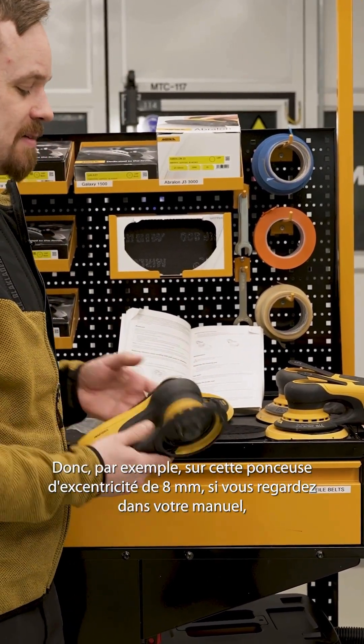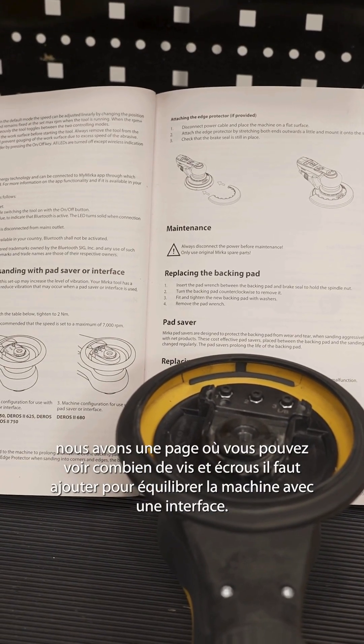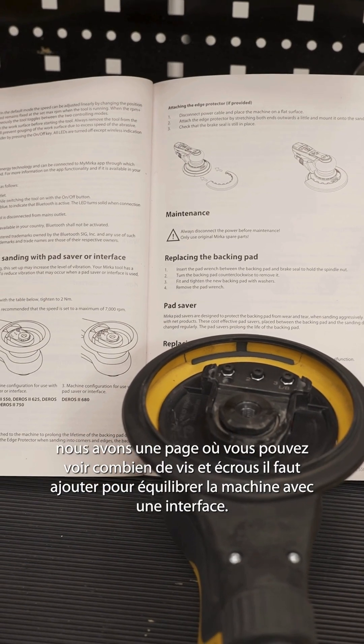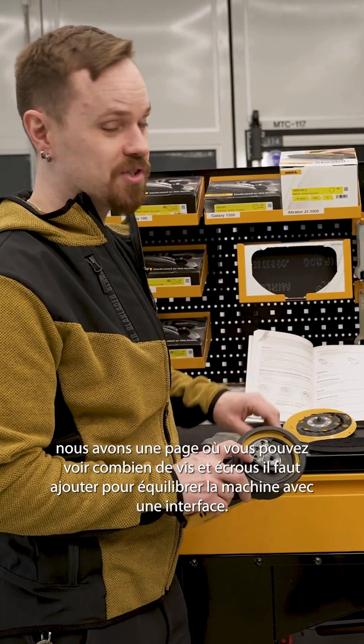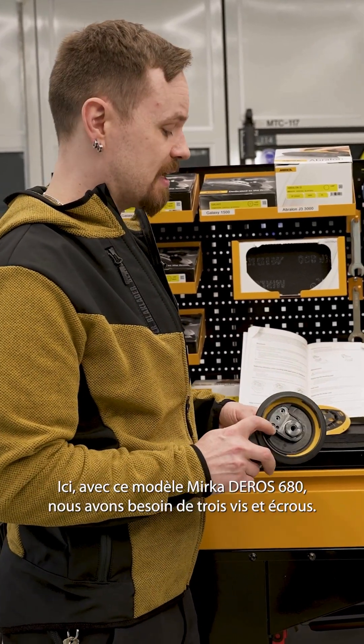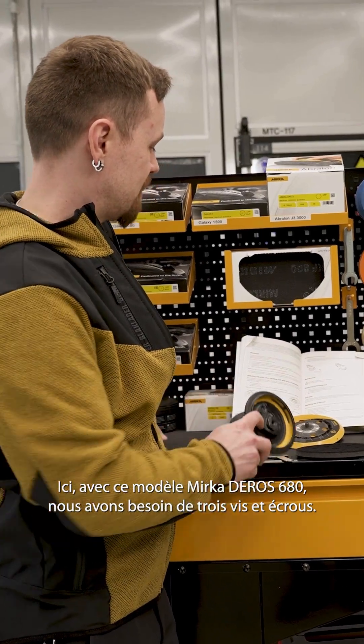For example, on this 8 millimeter machine, if you look in your manual, there is a page where you can look up how many screws and nuts you need to add to balance out the machine when using the interface. In this case with the 680, we need three nuts and bolts.